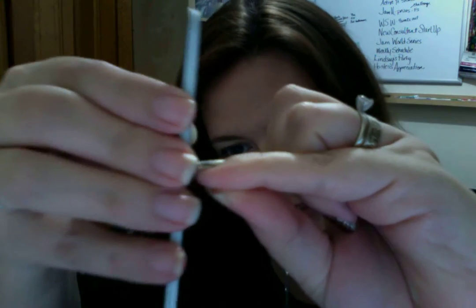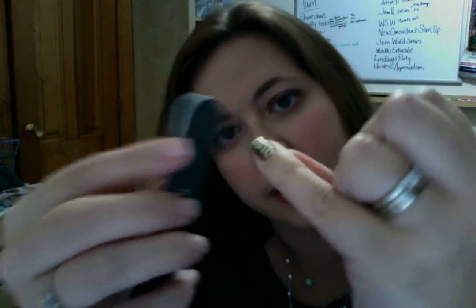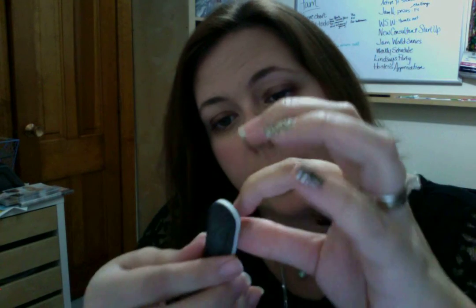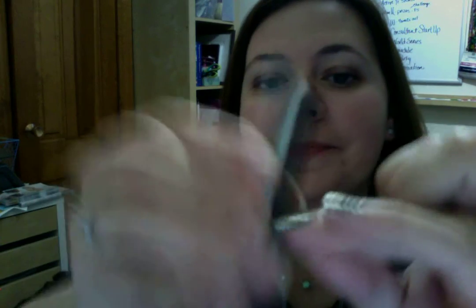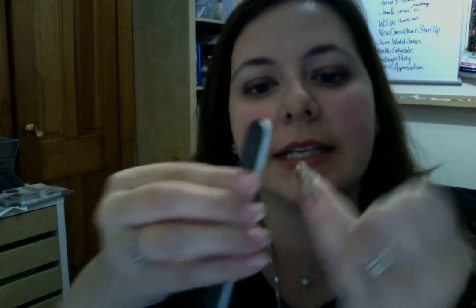Now I have two nails applied but their ends aren't smooth yet. I take my nail file and file in a downward motion, just until the very edge is coming off — that edge is the part that's not attached to my nail. The first couple of times you do this, you're probably going to be a little bit more hesitant with how aggressively you file, because you're not going to be sure how hard you can file. I know that I can actually file fairly hard. There we go — that one came off, so now these two are done.